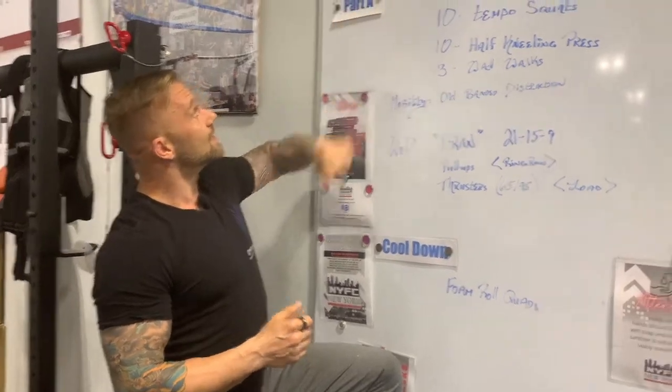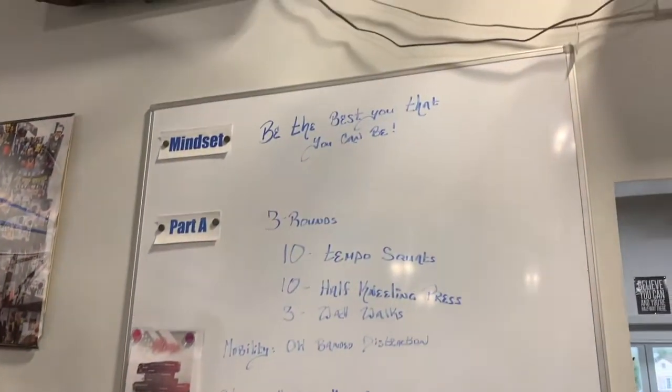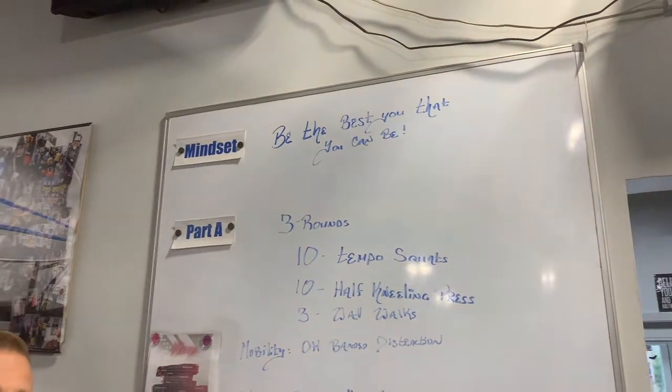One of the things that we incorporate into our class is a mindset. We want all of our athletes to be not only physically strong and healthy, but also mentally strong and healthy as well. So we start each class with a mindset. Today's mindset is: be the best you that you can be. Sometimes it's not about the results that we get — it's about the process, the effort, and how we get better by going through that process and giving more effort, regardless of what the result is. We can always win if we're rewarding ourselves for the effort that we give.